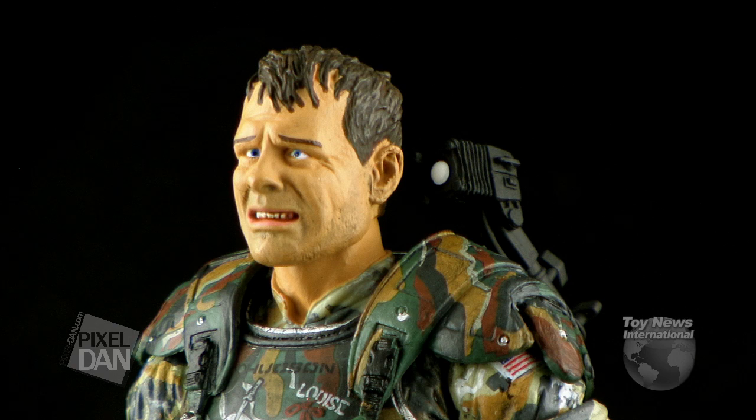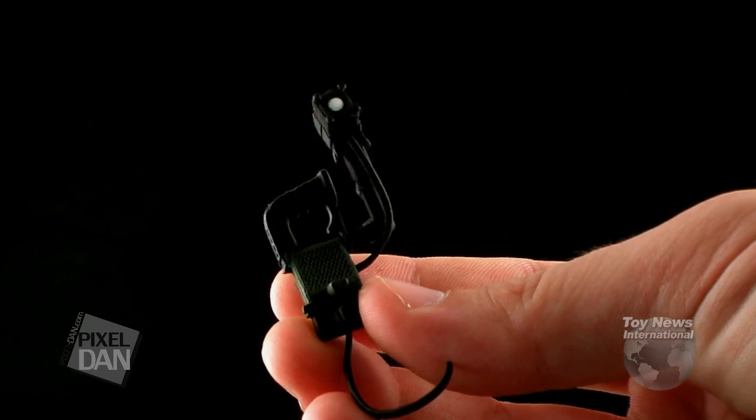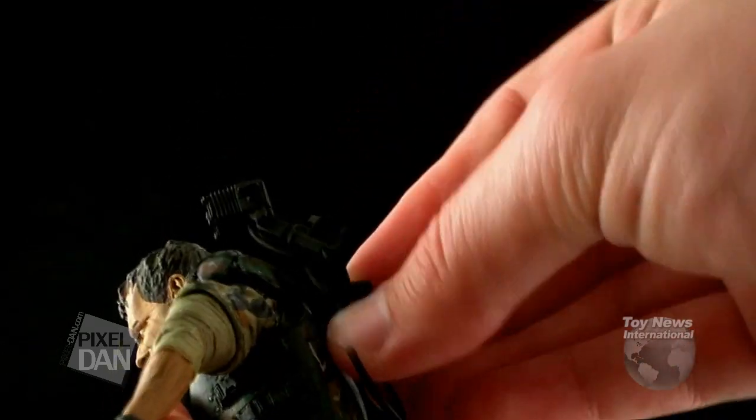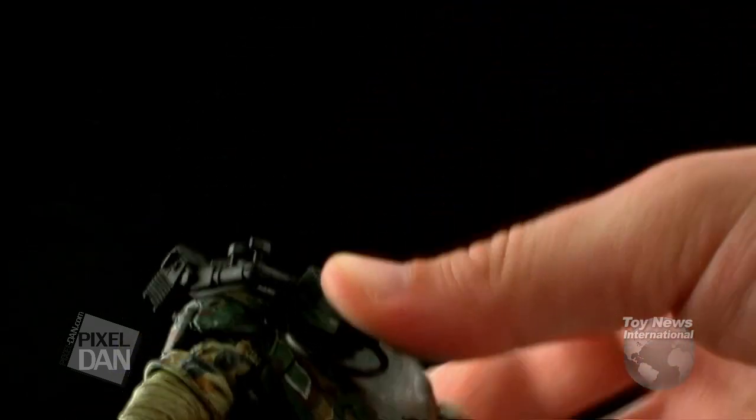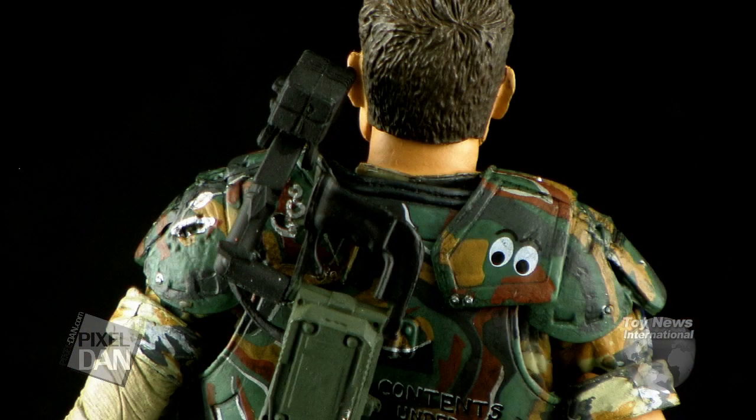Of course, in order to complete those poses, he's going to need some killer accessories, and luckily NECA loaded this guy up with lots of goodies. First of all, he does include a little shoulder lamp. This is part of the figure's armor and it just plugs right onto his back. There's a little hole in the back of his soft goods armor that matches up with a hole in the back of the figure, so there's a little peg that plugs directly into his back, and that way you've got the little mounted lamp right there on his shoulder.